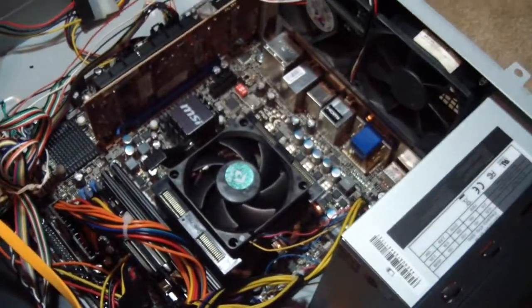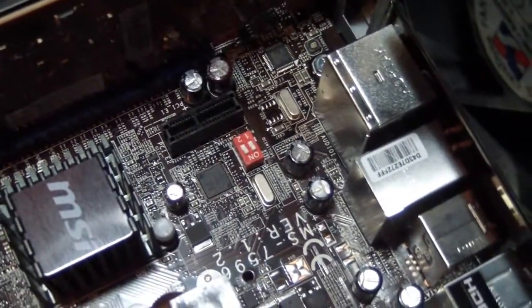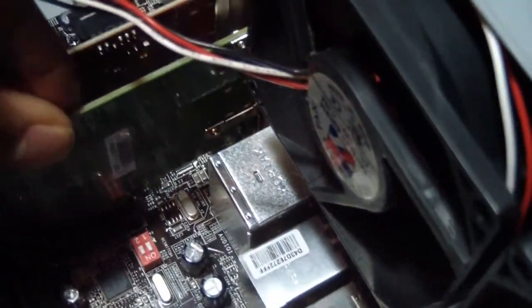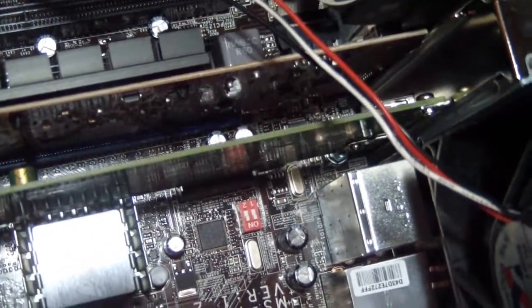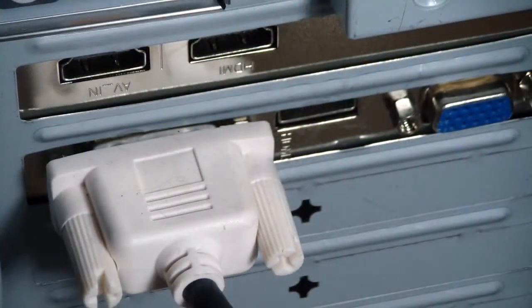I already know how to do everything so I don't need the CD, but let's get down to phase two. This is my PC. This card goes into the PCI slot in your motherboard — I've already created the opening for that slot. It's easy — just drop it in until it clicks, then take the screw and screw it in. Turn on the PC and it should recognize the hardware.